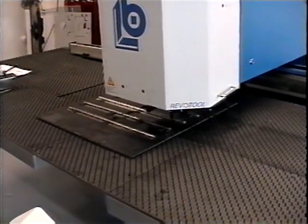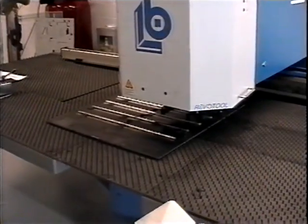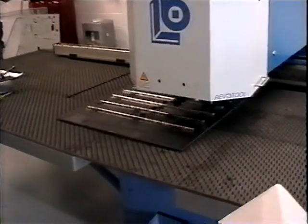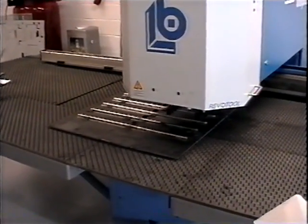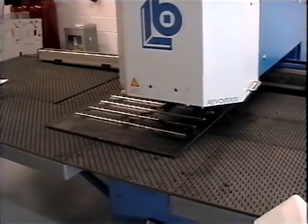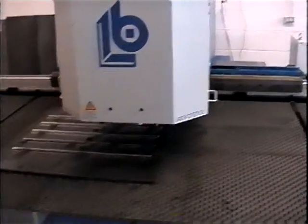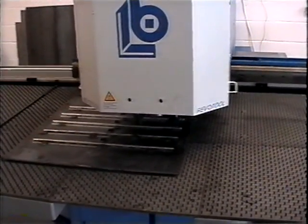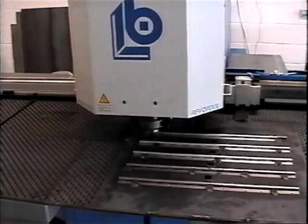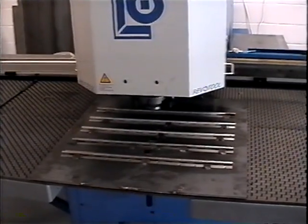And there we go back to our load position. The location pin pops up. Next, we're going to try 100% speed just to see what it would look like once we were confident in our tooling and our fixture to be able to locate the workpiece correctly. And here's what it looks like at 100% speed.